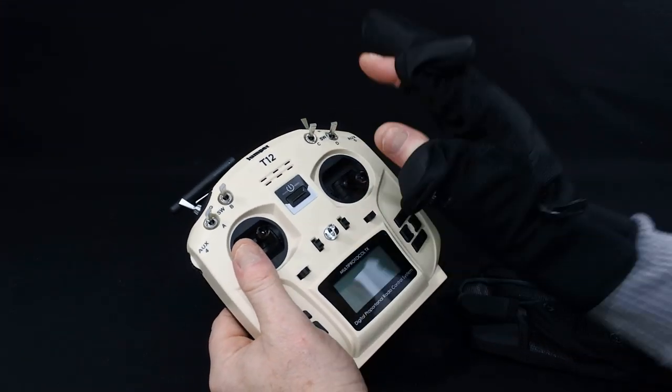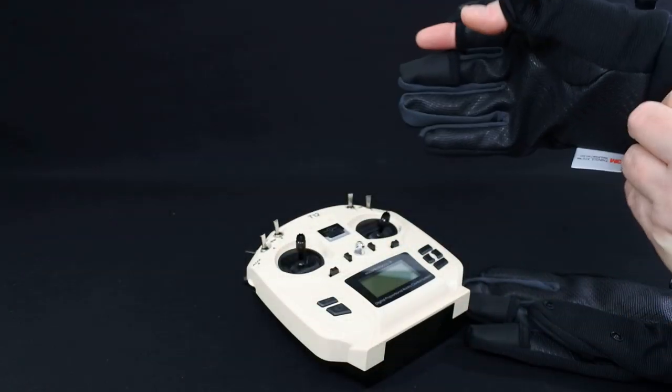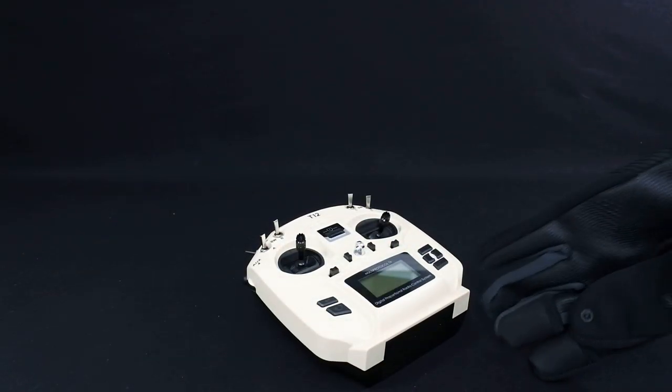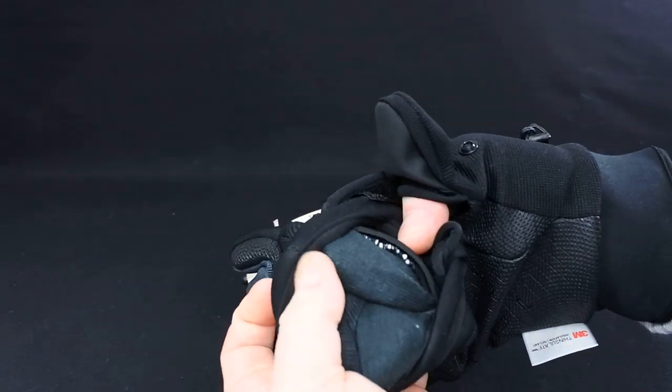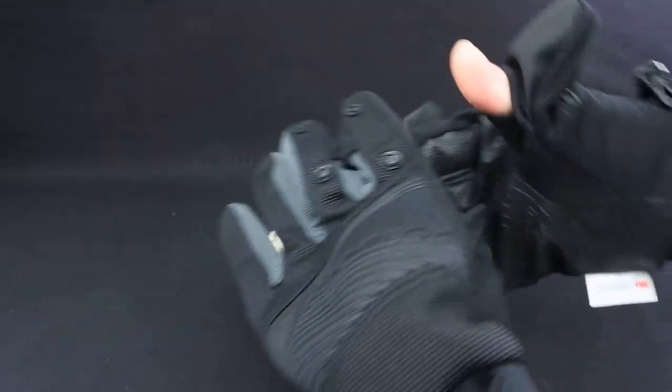These are fully waterproof and the inside is designed to stop you from sweating, so you won't sweat with the material that's inside. Obviously the same on the other side — exactly the same thing happens.